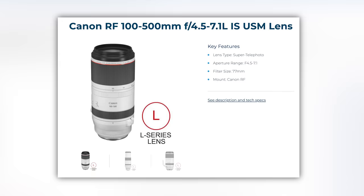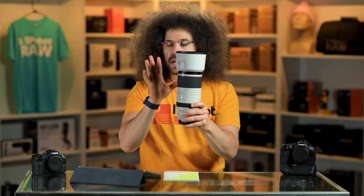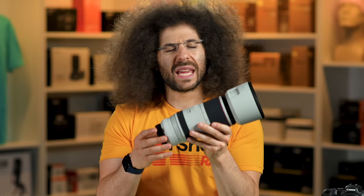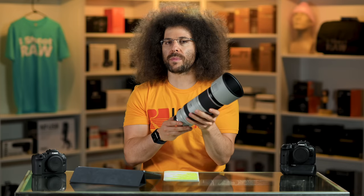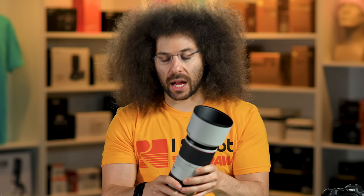This lens weighs in at three pounds, or 1365 grams. It does come with a lens collar, but the first thing I do is take it off, because you should not be needing to use a monopod with this lens. It will inhibit your shooting to such a degree that you're going to end up missing photos. If you can't hold three pounds and need a monopod for nature shooting, then of course go ahead and use it. But for most people, you'll probably take off that lens collar and never use it again until you sell the lens.